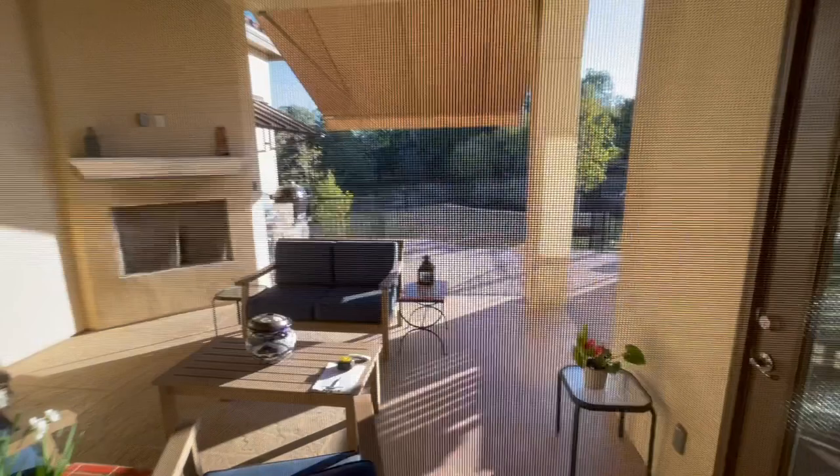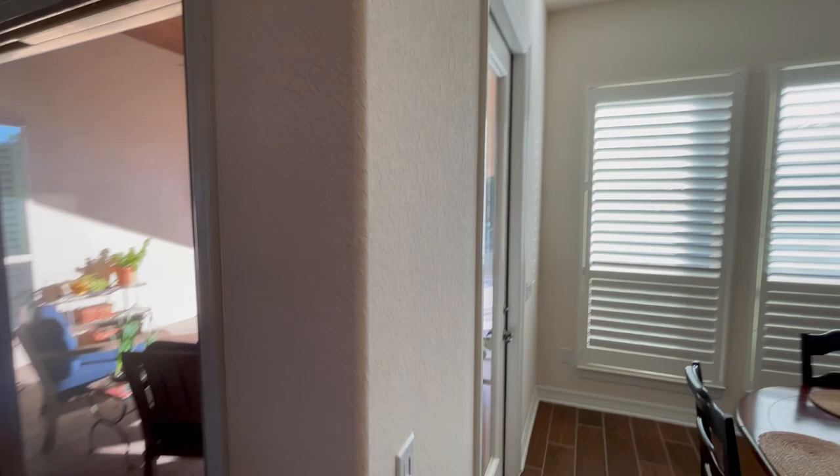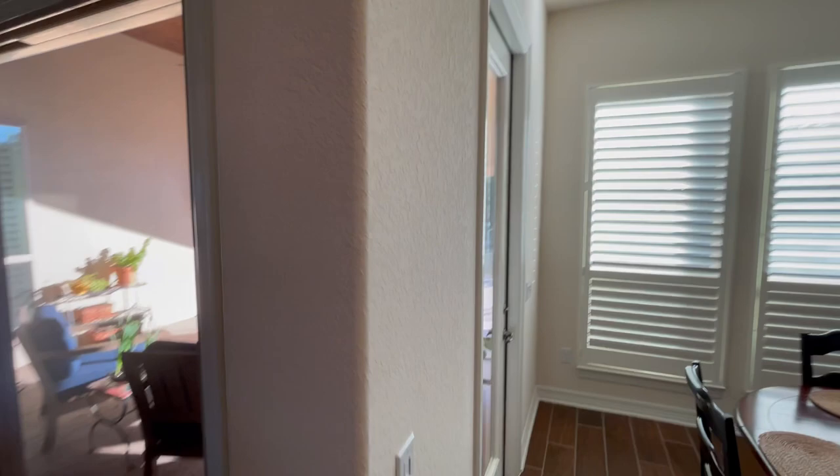I'm going to get really close — you can see the screen is actually right here. This is a really great option for those of you, especially with this house. You can see they actually have a side door built in over here, so you can actually have this screen down and go in and out of that door without having to raise the screen each time.